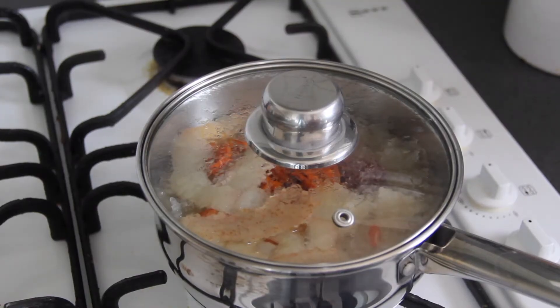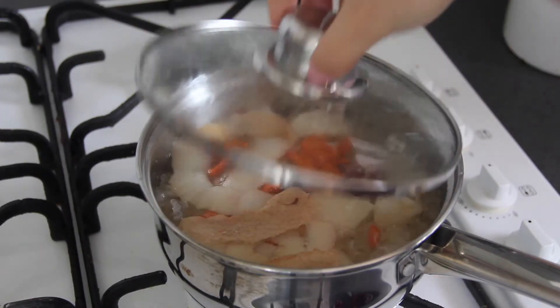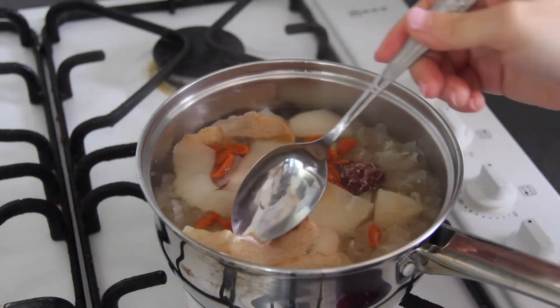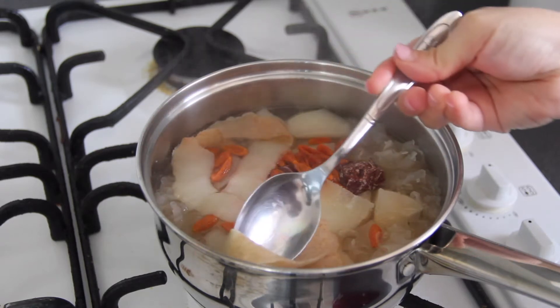15 minutes later the sweet soup is done. Take the pear skin and the core of the pear away.